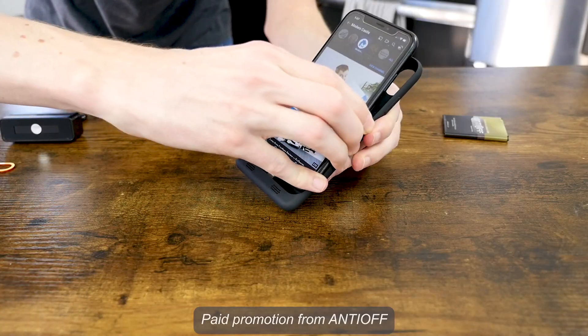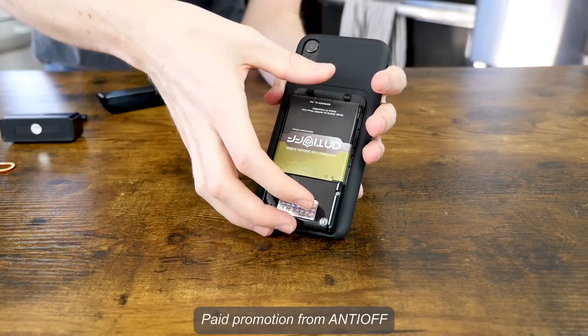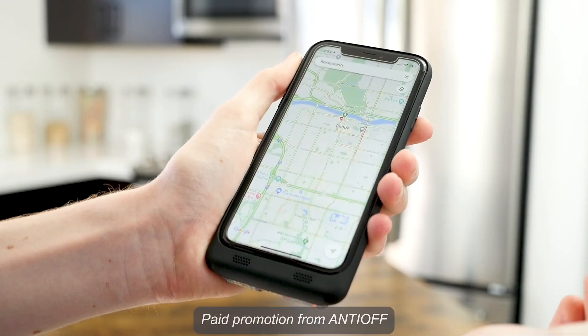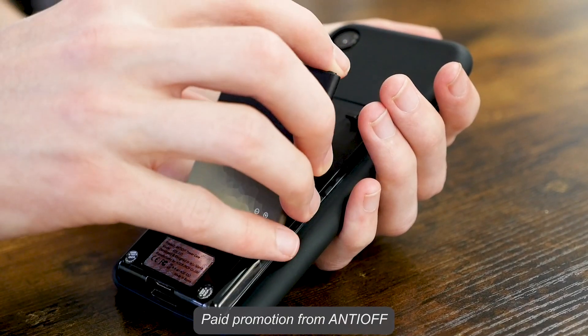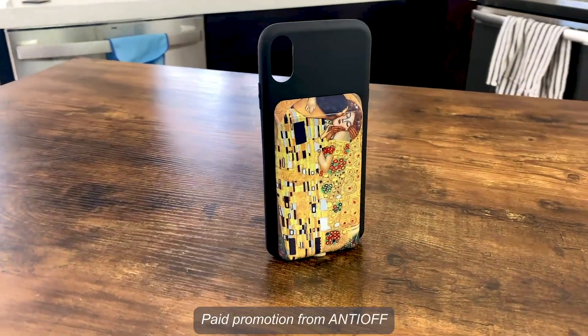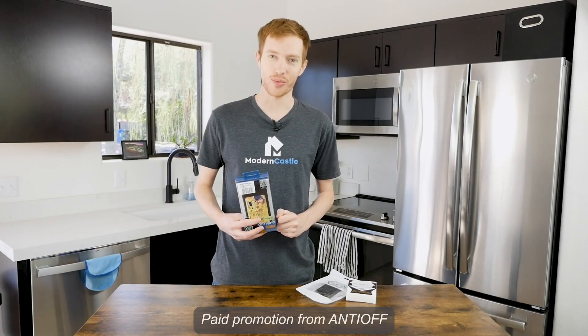Today's video is brought to you by our sponsor, Antioff. With Antioff, you don't need to stress about your phone ever dying again. With extended battery life and the ability to swap in new batteries on the fly, you'll have more than enough power. Antioff is perfect when you're on the go, need directions while traveling, or swiping right for that special someone. Antioff uses the standard Galaxy i9500 battery. The case itself is available in tons of different designs and aesthetics. For more info on Antioff, check the link in the description.